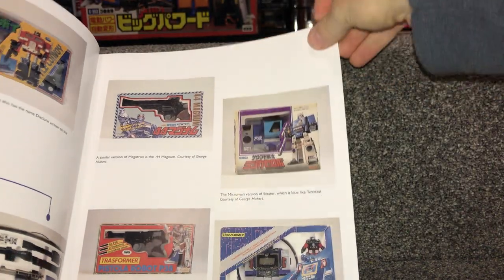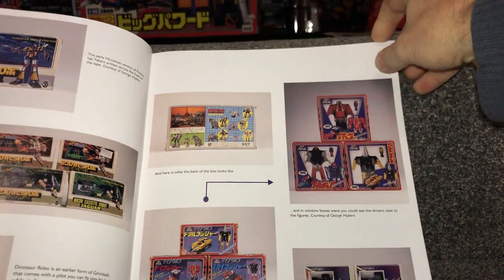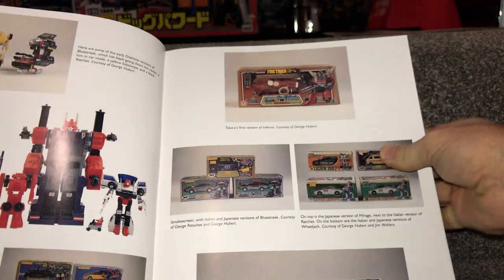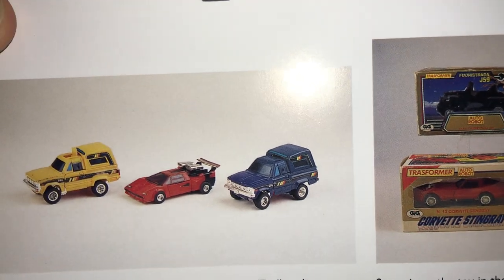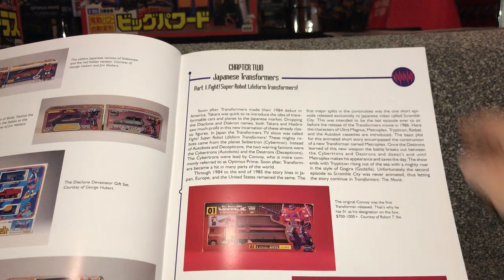The main difference is the Microman range covered things like Soundwave, Blaster, and guns — all things that you could hold in your hand — whereas the Diaclone range was your vehicles, your Autobot cars, and jets. You can see all these here. There's the battle convoy set, which is incredibly rare by the way if you ever find that. Then of course you've got some other rare variants in different colors — a blue Trail Breaker, a red Sunstreaker, and a yellow Trail Breaker. With Diaclone they had lots of different colored variants of the popular cars.